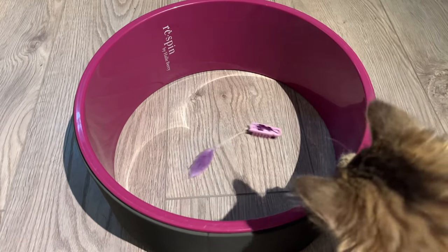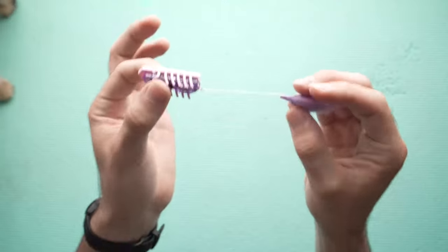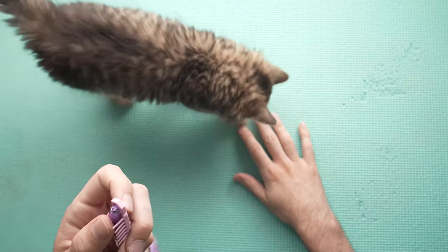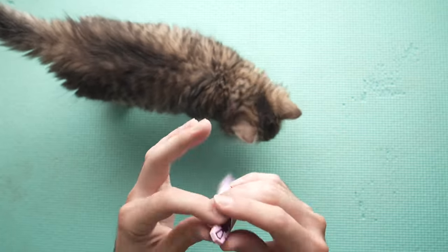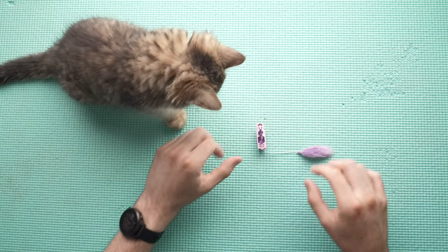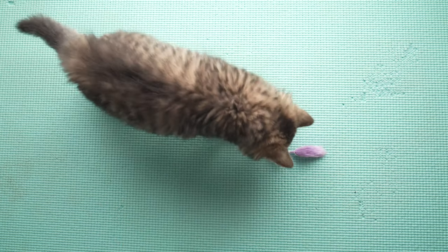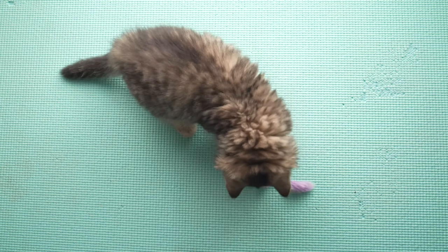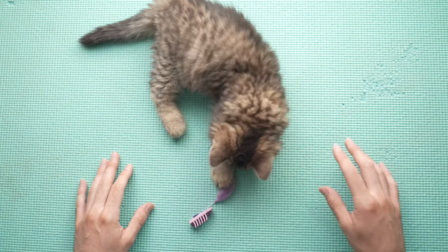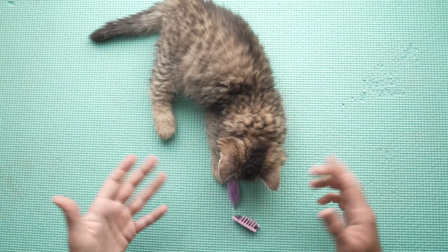Jimmy had a lot of fun. I tried using it on different material — this is a yoga mat. Unfortunately, this is no good, and I will show you why. It's barely moving. And this can be said for other surfaces, like if you have carpets, forget about it. This won't go anywhere.